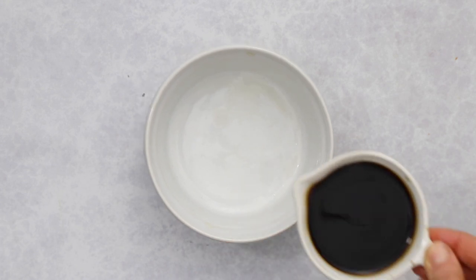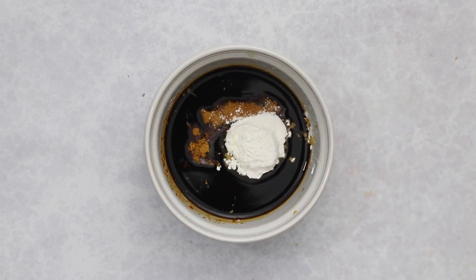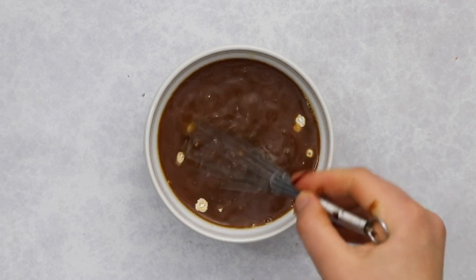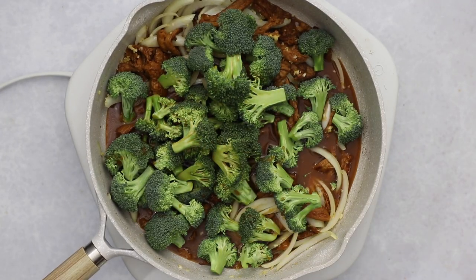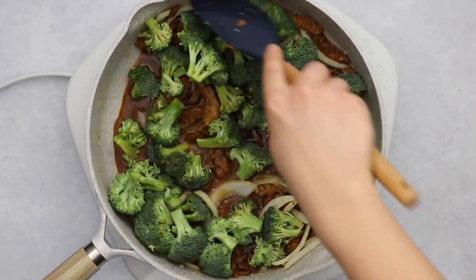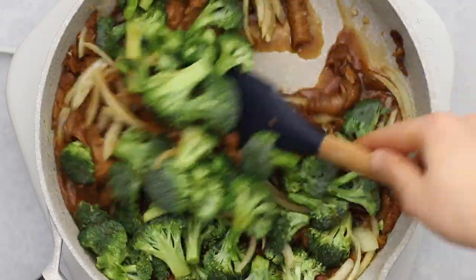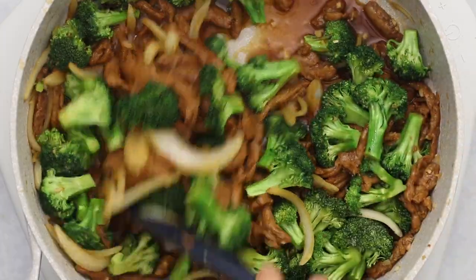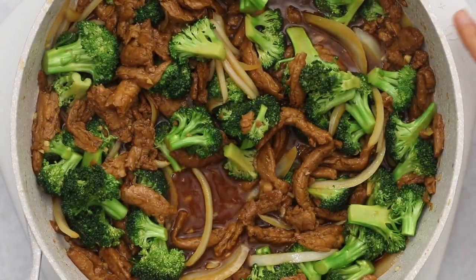Add in your chopped broccoli florets — you'll need about four cups in total. Then quickly whip up the sauce: a third of a cup of low-sodium tamari or soy sauce, two tablespoons of coconut sugar or brown sugar, a tablespoon of cornstarch or arrowroot powder, plus that remaining reserved liquid — you should have about three-fourths of a cup. Whisk until the cornstarch is fully dissolved, then add it directly into the pan. The extra liquid will be thickened by the cornstarch and will steam and cook the broccoli evenly, helping it stay vibrant green. Cook on medium to medium-high heat for about five minutes or until the broccoli is cooked to your liking.